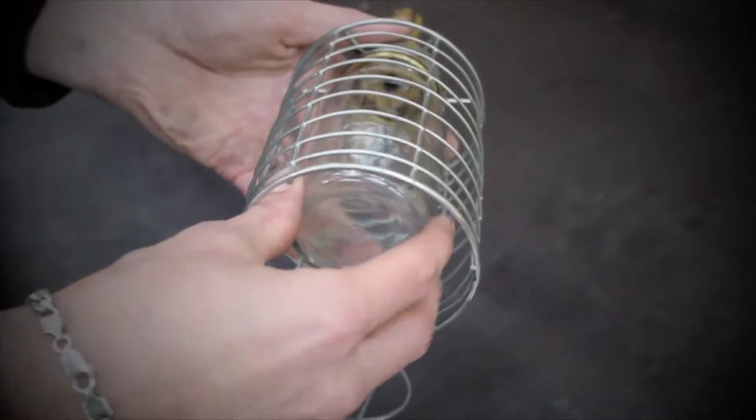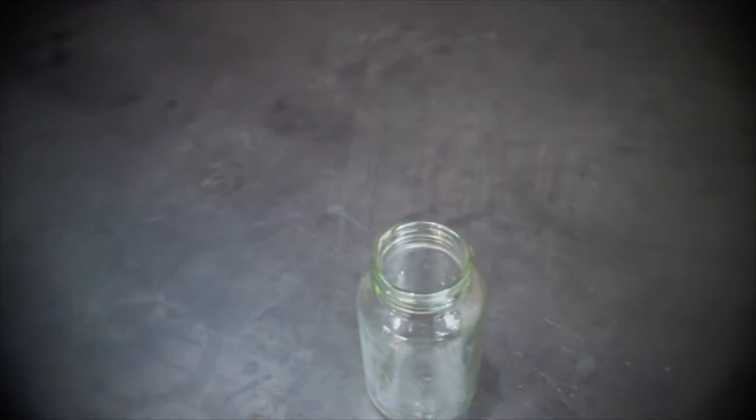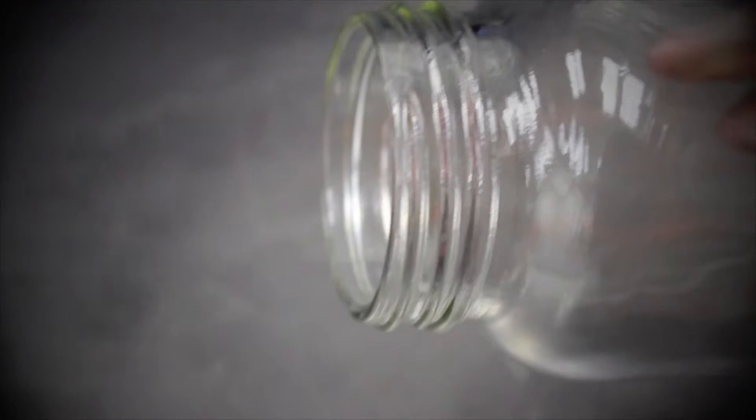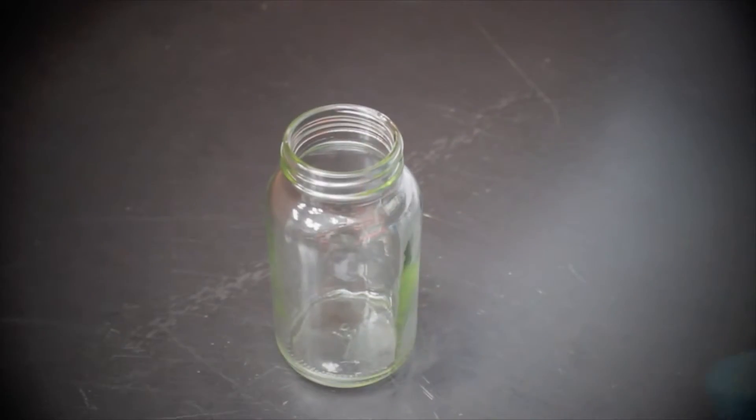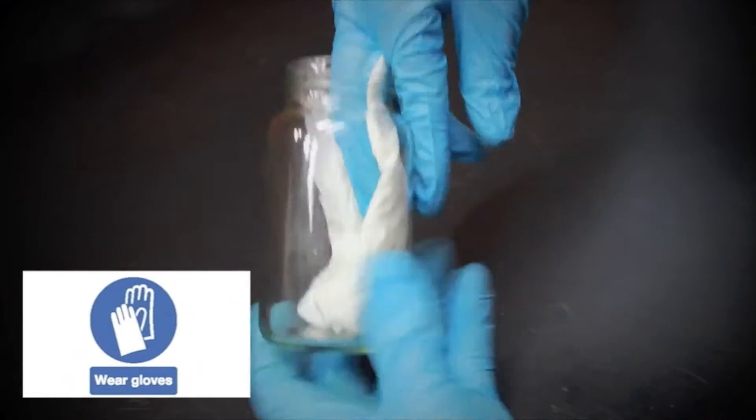Unscrew the oiler bottle from the adapter and remove from the protective cage. Inspect the bottle for damage. Special attention should be given to the bottle thread since any cracks in the glass will impair performance. It's recommended the bottle is wiped clean of any contaminants.